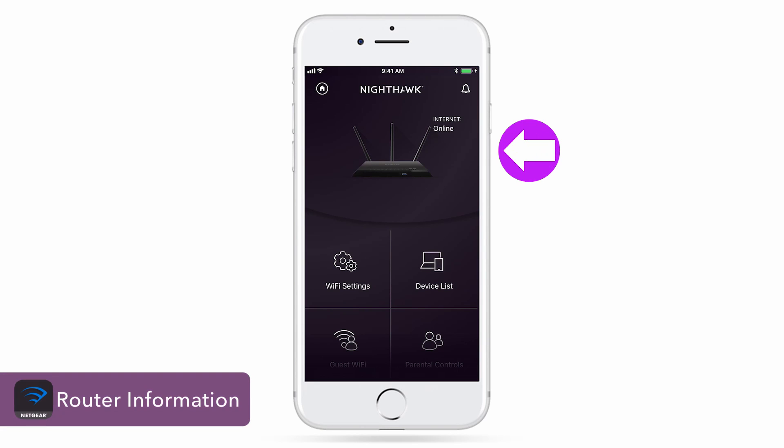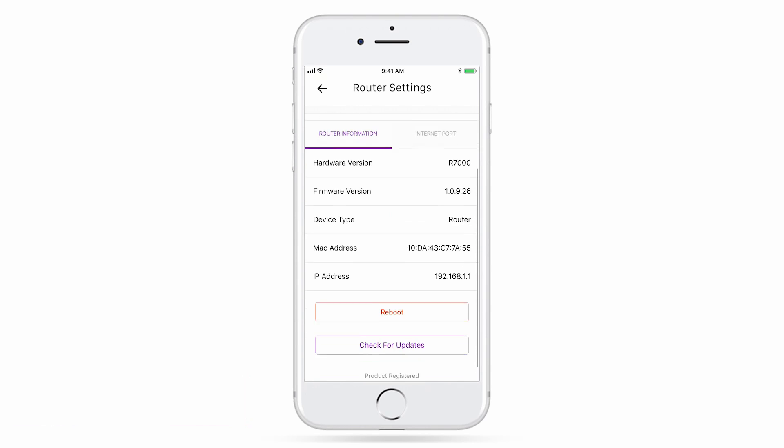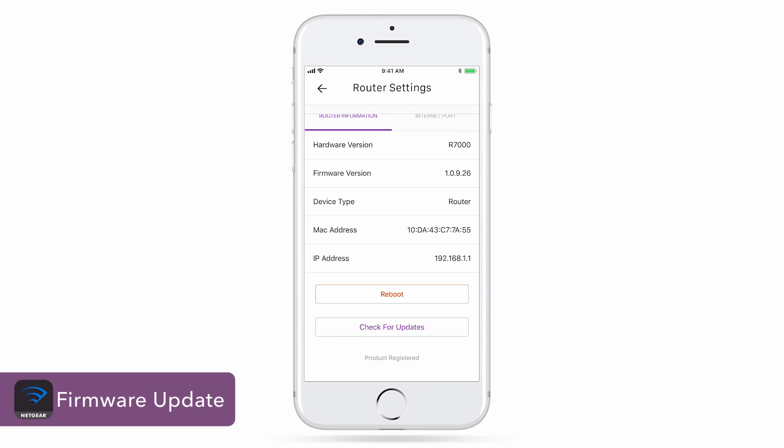From the main dashboard, you can view your router's details by clicking on the router image. Here, you'll see your router's model, current firmware version, and more. You can manually check for firmware updates by clicking Check for Updates.